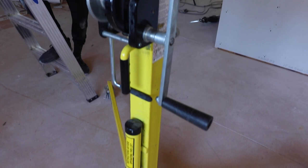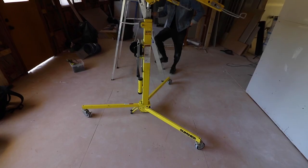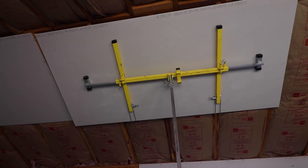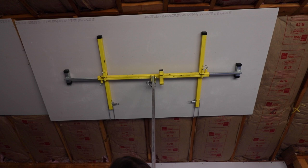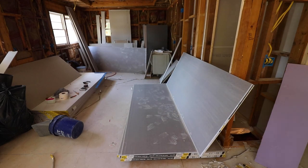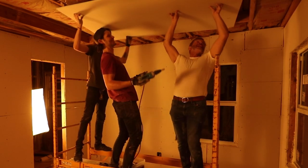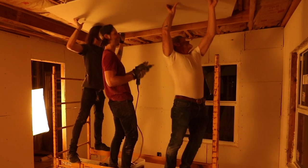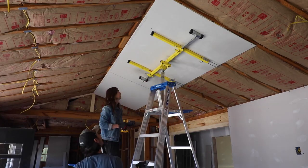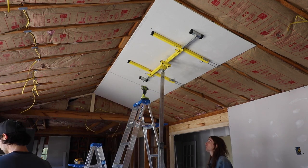Beautiful, wonderful, alluring — thank Christ almighty that this yellow invention even exists. I'm talking about a sheetrock jack, ladies and gentlemen. That yellow thing you're looking at right now is holding up that whole piece of five-eighths board of sheetrock. It is a godsend if you've ever tried to hang sheetrock above your head, especially the heavy five-eighths boards. It's no joke, it's no laughing matter — some people with massive triceps can do it no problem.